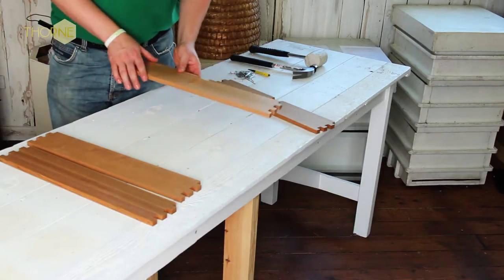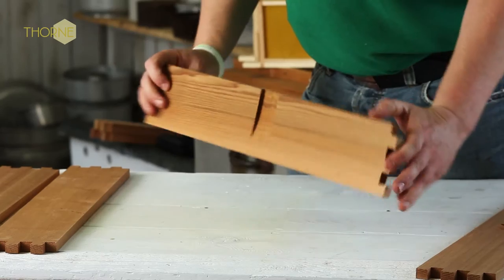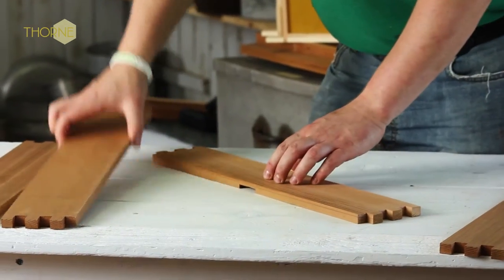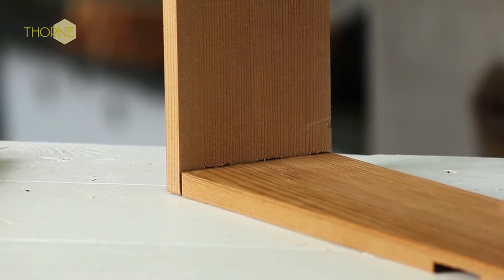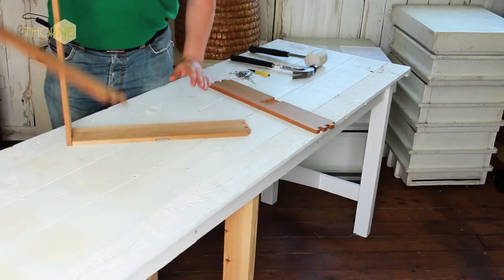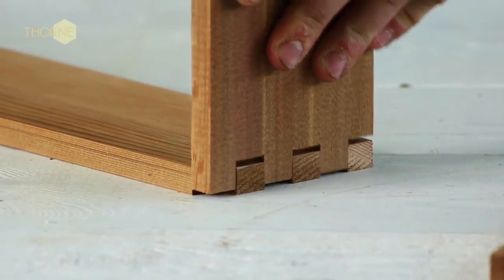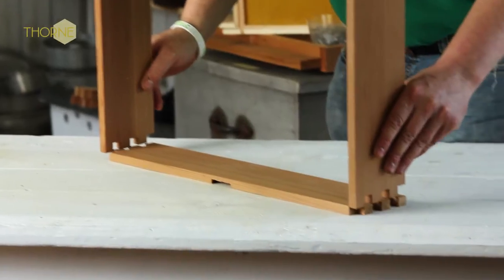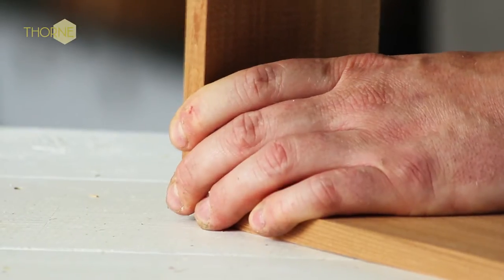We're going to start by assembling the outer walls. You've got your two with vents and your two without vents. They can only go one way up, and then these just lock in — it locks in as so — and it's the same for this side. Spin it over, pop that into there. Obviously you can't get your vents the wrong way up because they can only go one way.